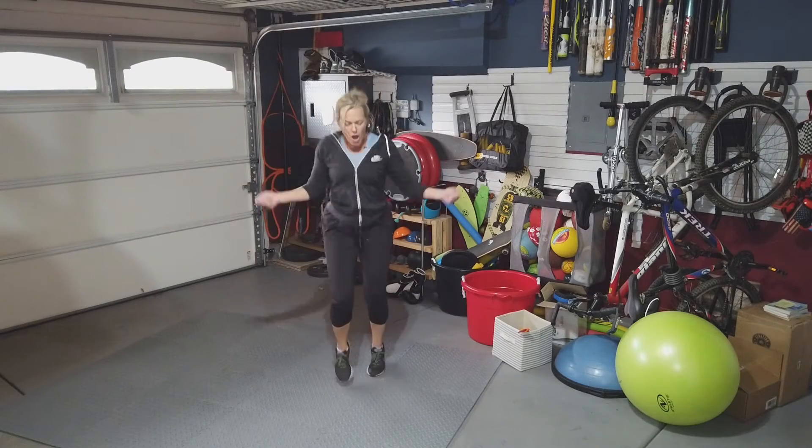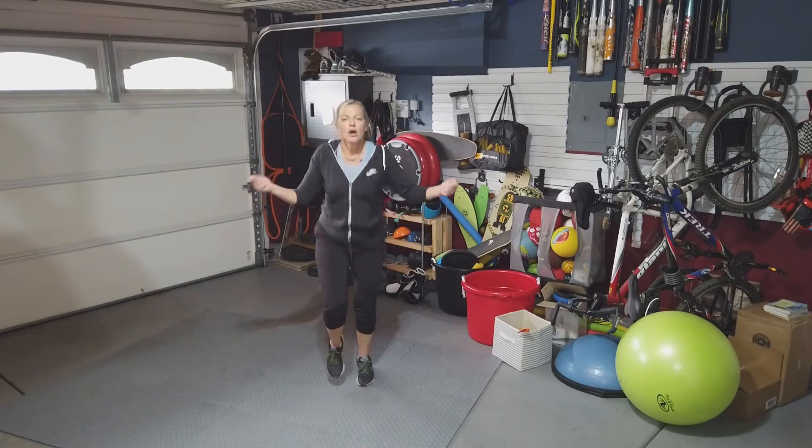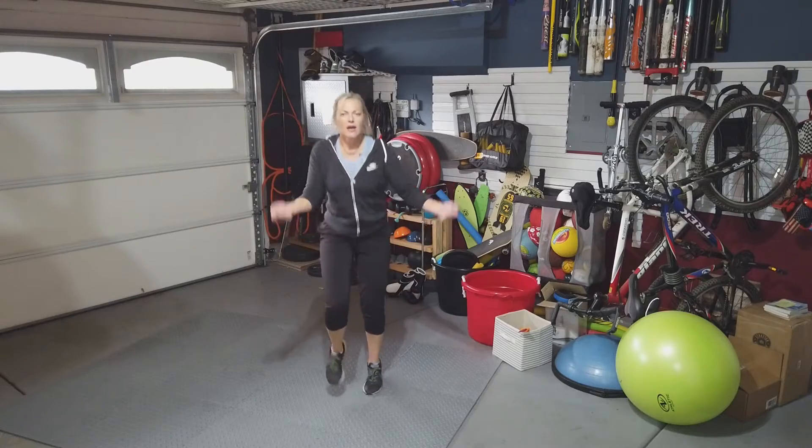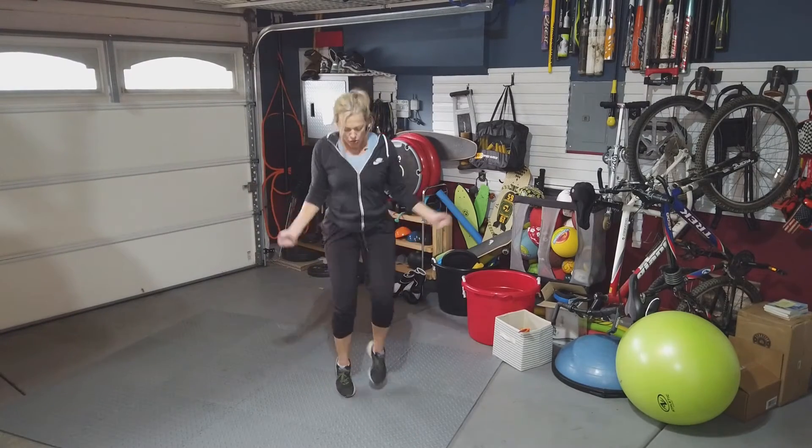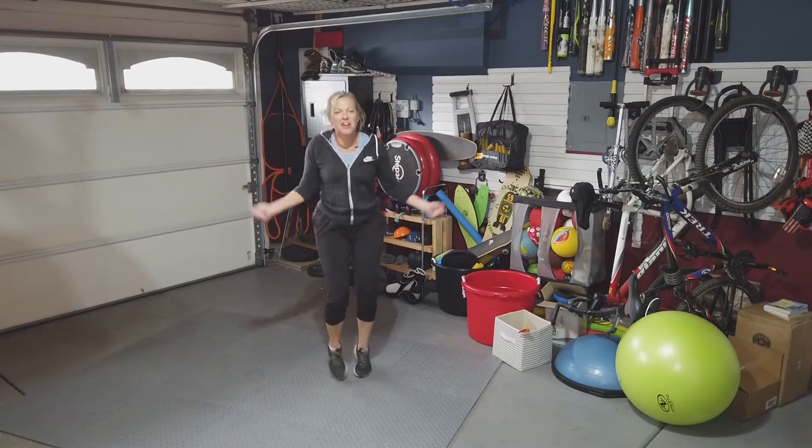Keep it up! Here we go. We're coming up on halfway. Let's pick up that pace. You've got 30 seconds left. Awesome, I can't wait to see what your numbers are.